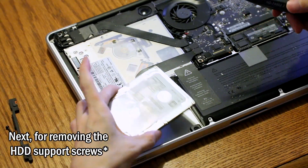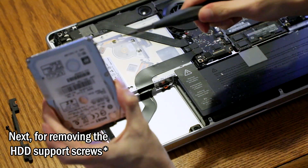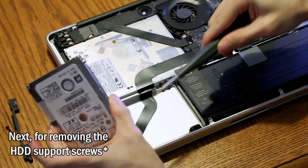The next step is removing the hard drive retention plate, and then we can remove the hard drive. To remove the hard drive retention screws for the frame, the Torx T6 is needed on these four screws.